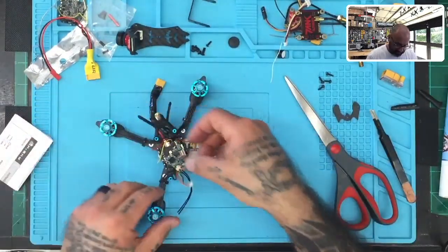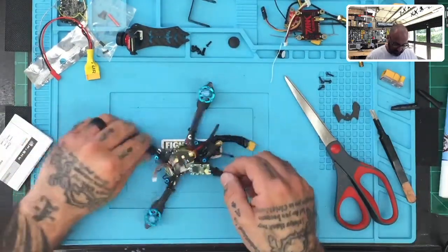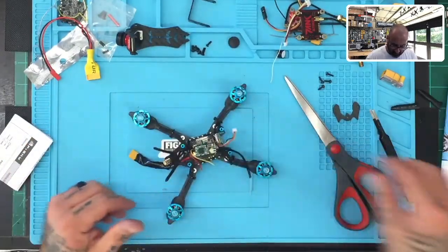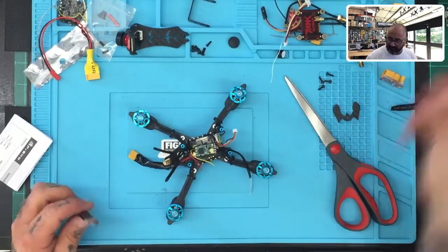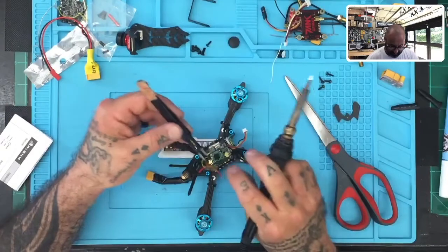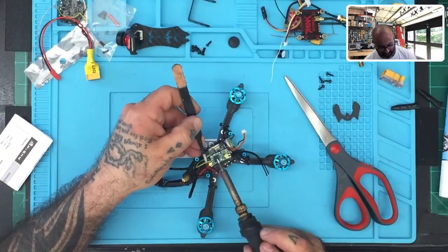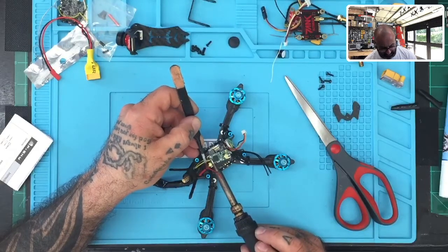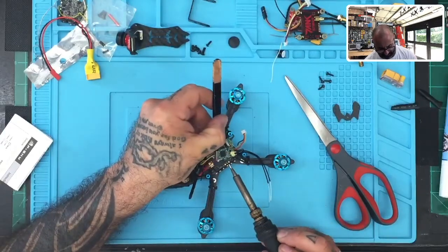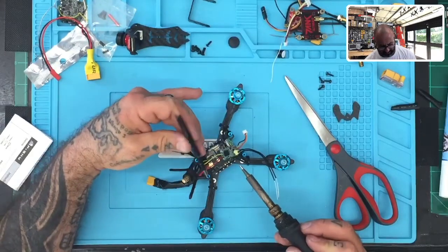I know the customer didn't solder this because he explained he's not comfortable soldering. So if HCLRC is doing that, I'm going to advise them to start putting heat shrink around it, because that's really kind of asking for it in my opinion. I'm not trying to start any problems, but I wouldn't advise putting this that close to carbon fiber without heat shrinking it.